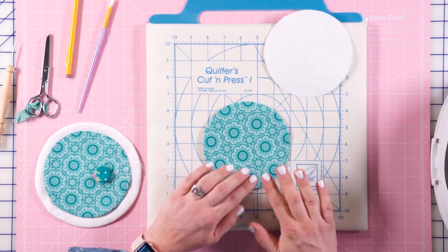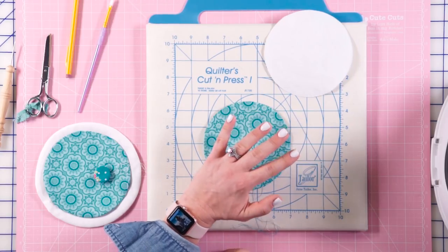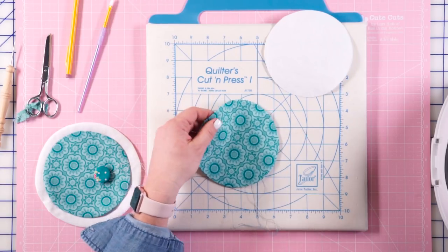There is a nice perfect circle all ready to go. I'm going to leave my strings and not cut them until just before I'm ready to iron it on, just in case I need to go back and pull that string one more time.